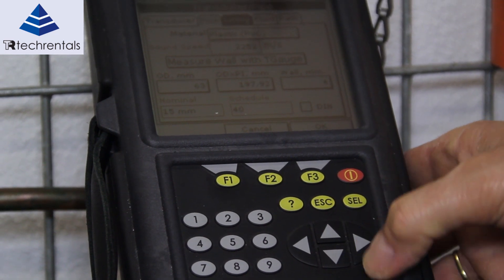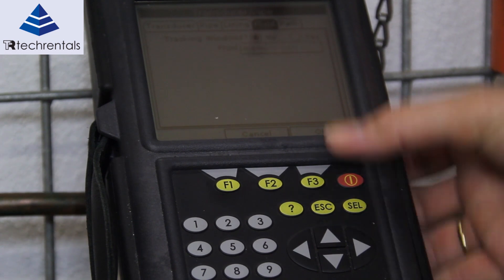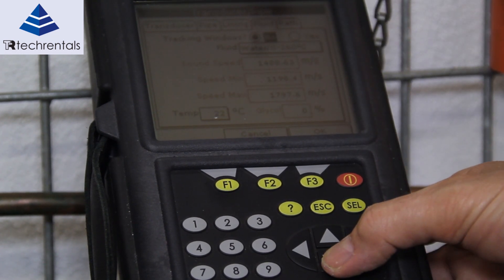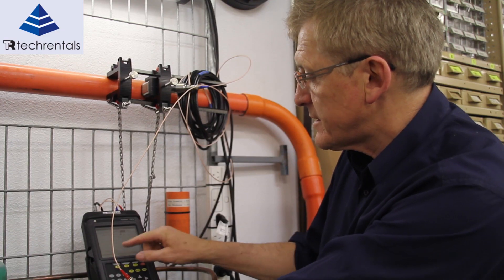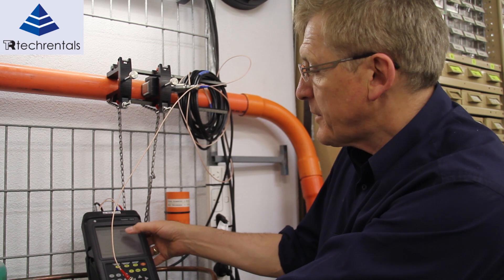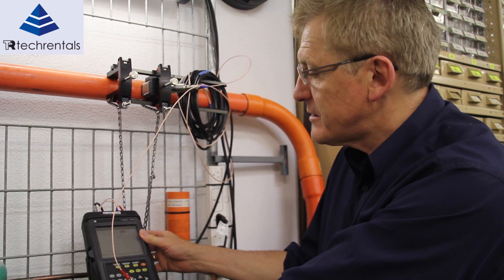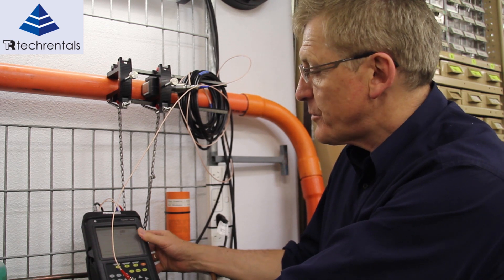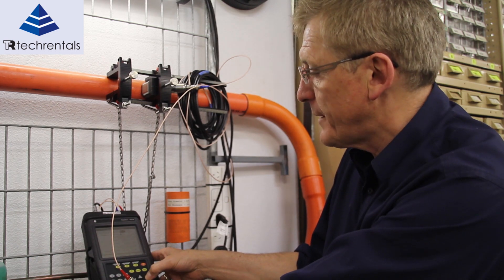The next option we've got here is lining — in this case this pipe isn't lined. Next thing we're going to do is select the particular fluid. In this case it's water, 0 to 260 degrees, and the water temperature again is 22 degrees. We can switch tracking windows on — if we've got a material that's tending to be inconsistent we'd switch tracking windows on, but in this case it's going to be highly consistent because it's just straight water.